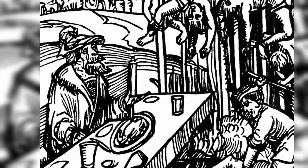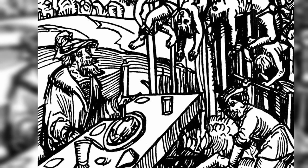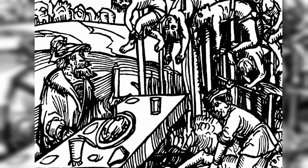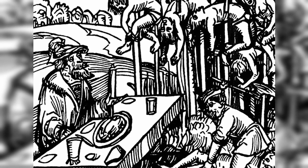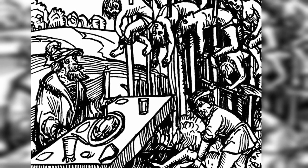This is one of only many torture and execution methods of the past. Join us in the next video on Fascinating History Channel when we will cover another notorious method, the breaking wheel. Thank you for watching. Like and subscribe if you want to see more videos like these.